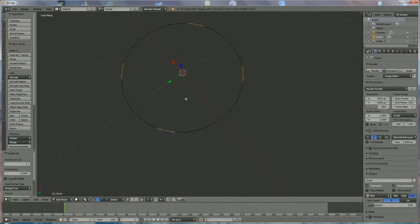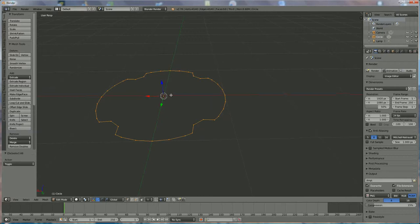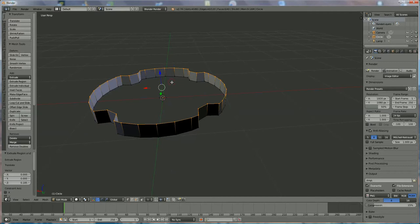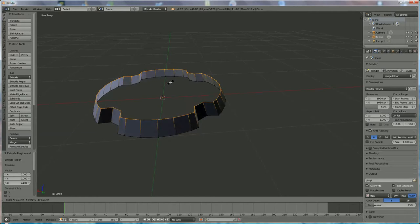Now we're going to press S to scale to center — move it just like that, not too much. If this is looking okay, press A a second time to select everything, and we're going to move it up and set the direction. Extrude by pressing E then Z to extrude and set the direction. Left mouse click, then press S to go to the center — not too much, something like this.